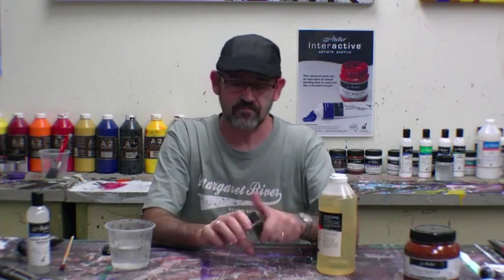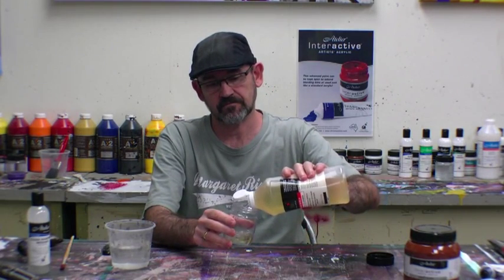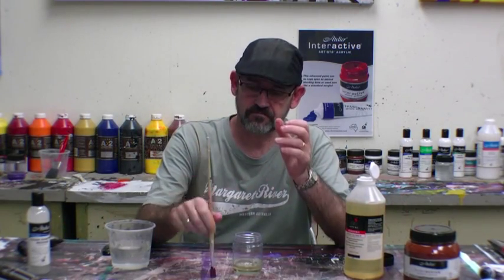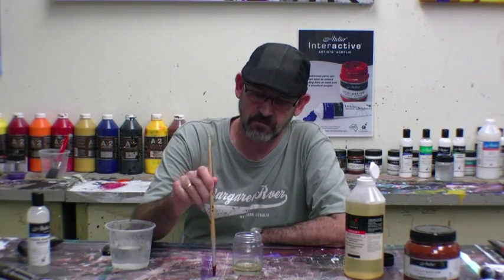All you have to do is pour some into a container, just into a jar. I've got a brush here — the paint is hard. I've left it in there overnight. I didn't have a brush that's been sitting there for months and months, so I've only got this one that's been from overnight.